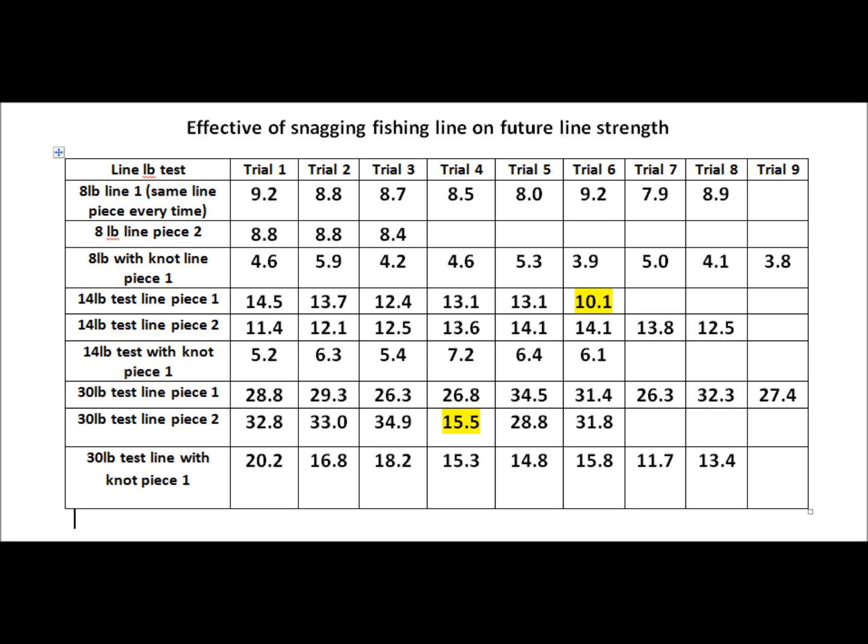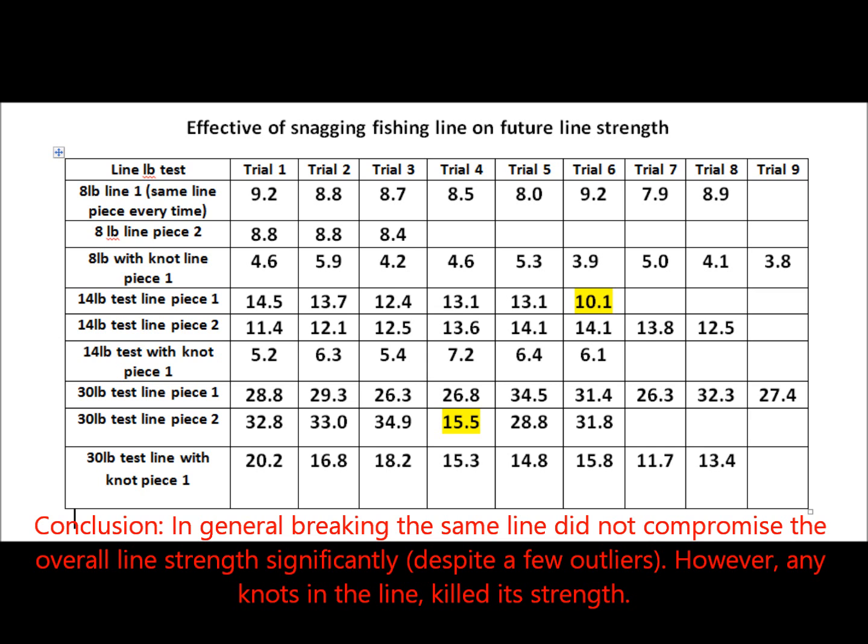For instance, the 8 pound test line — as soon as I put a knot in it, it nearly halved the strength of the line with just a simple granny knot. This really shows the importance of having no knots in your line.